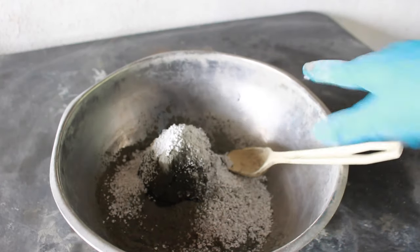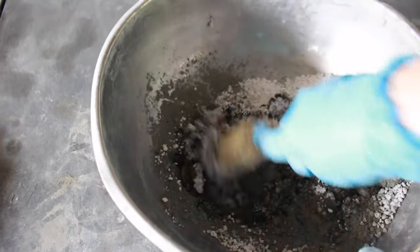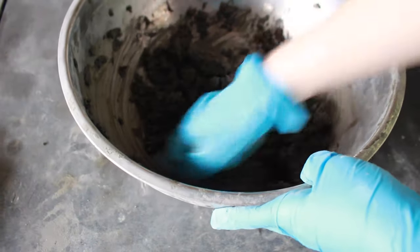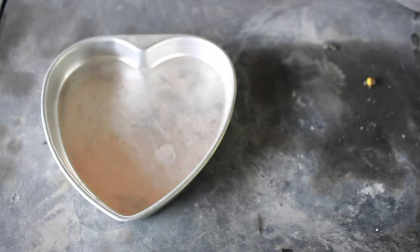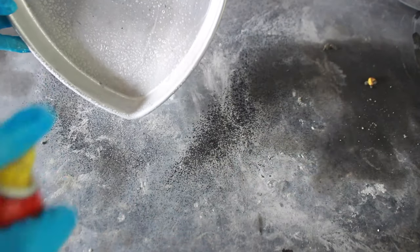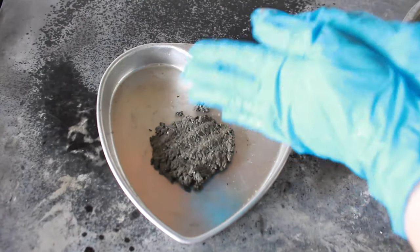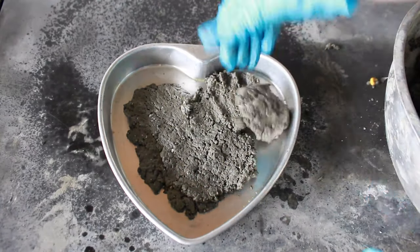I went ahead and mixed this batch up, then started to fill the mold. I recommend as a precaution to always spray your molds with a little bit of oil just to make it easier to get the piece out. I always like to use it just in case. Then I did my hamburger technique where I get a handful of Papercrete, make a patty in my hand first just to compress it before putting it into the mold.